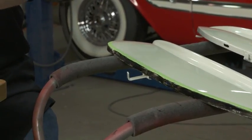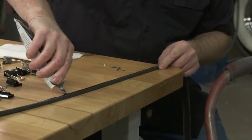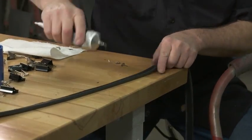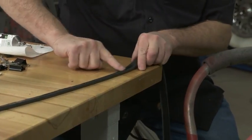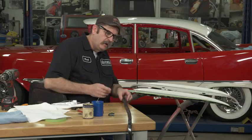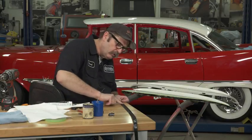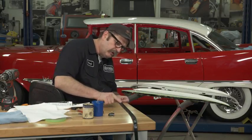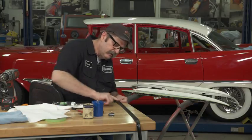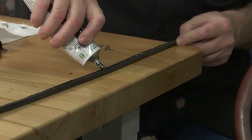Now that we have the fender skirt done, we'll get the seal done — much the same process. Weather strip adhesive is usually available in both yellow and black. I tend to like the black because if it gets outside of the seal, it doesn't tend to show as strangely. Some guys prefer the yellow, they think it hides a little better. It's as much personal preference as anything, because parts of your adhesive may actually show. In some restorations the original factory application was done in such a manner where the adhesive would be visible.